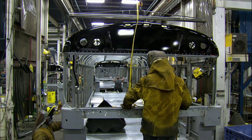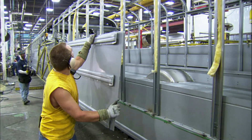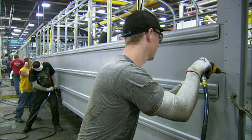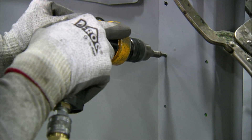They attach the metal windshield surround. The team then moves the steel side sheets and skirting into place, securing these panels with super-strong adhesive and numerous rivets.